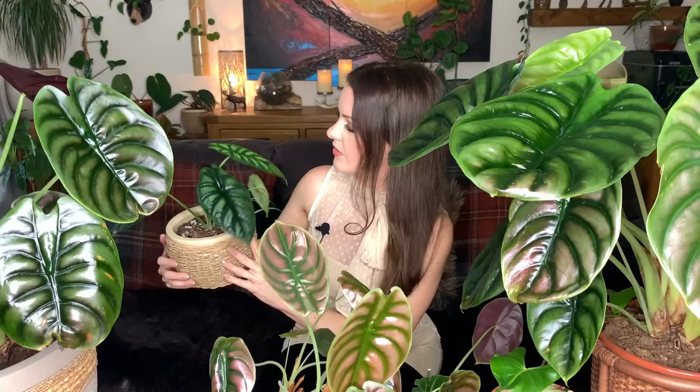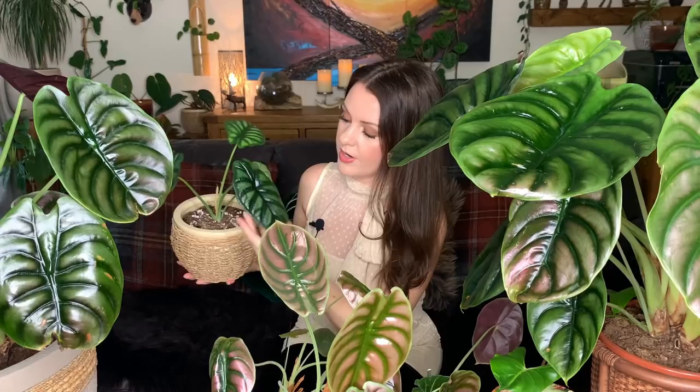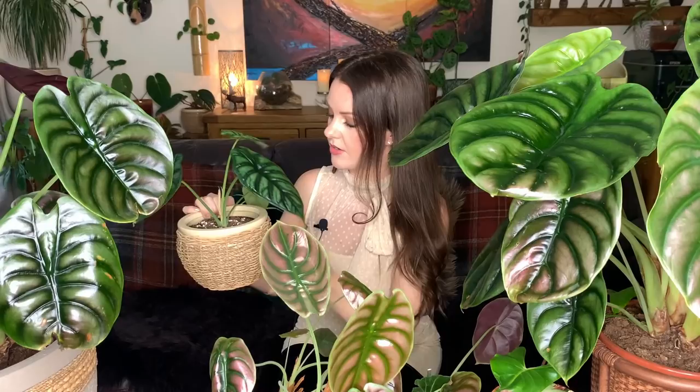The newest alocasia in my collection is the dragon scale — absolutely stunning. Just look at the veining on it; it's beautiful. The leaves are quite firm and leathery and the back of the leaves are just as beautiful, with a very pale surface and deep purple contrasting veining. I bought this one in the summer and it came with two leaves; the two largest leaves are the newest ones, which is a good sign it's happy.